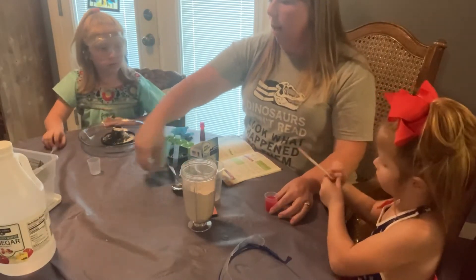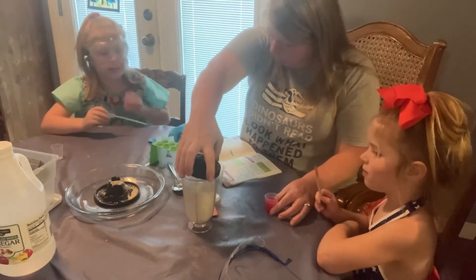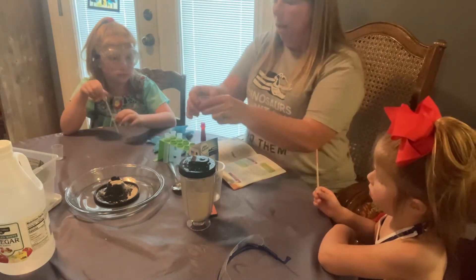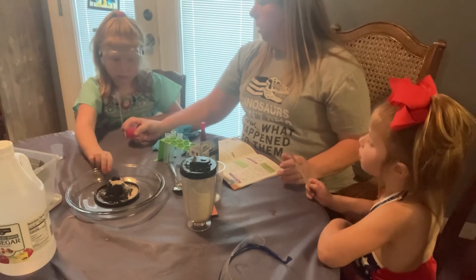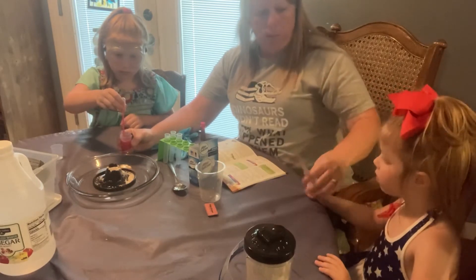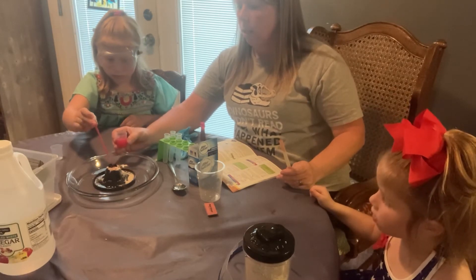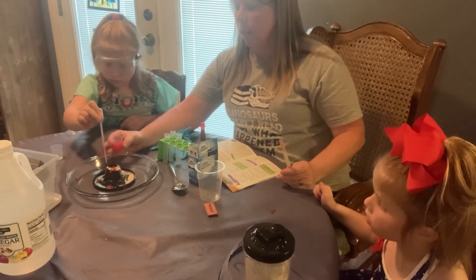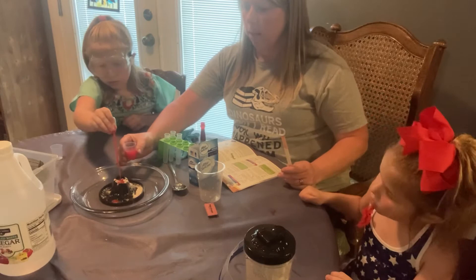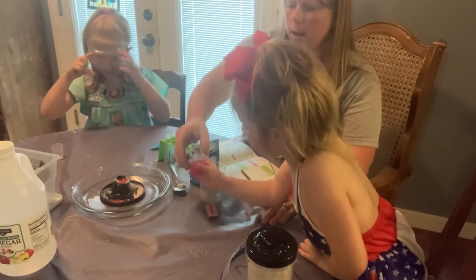Jaycee, would you like to move that so our video can see it really well? And now it says: input the vinegar with the coloring inside the volcano. Okay everyone, pull up some. You want to do it with the pipette? Yeah, leave it where Claire can see it too. Ready? Three, two, one. Oh, not a lot yet. Claire, do you want to pour some on it? I'll let Jaycee do one more pipette. Some of it's bubbling out. Claire, pour the rest of that onto our volcano.